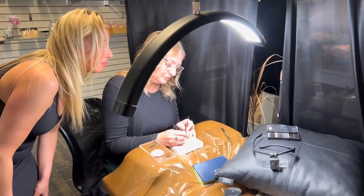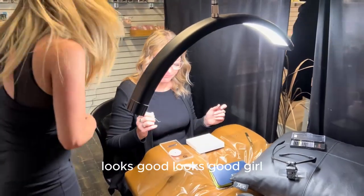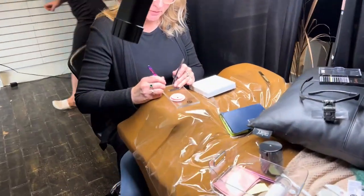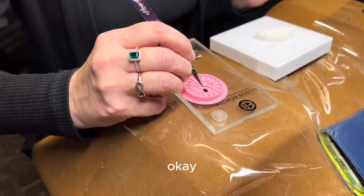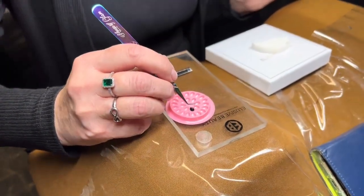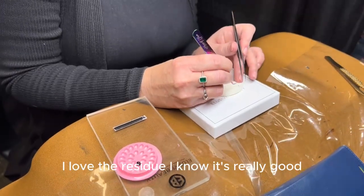Yeah, looks good. Looks good, girl. I love the residue. It looks really good.